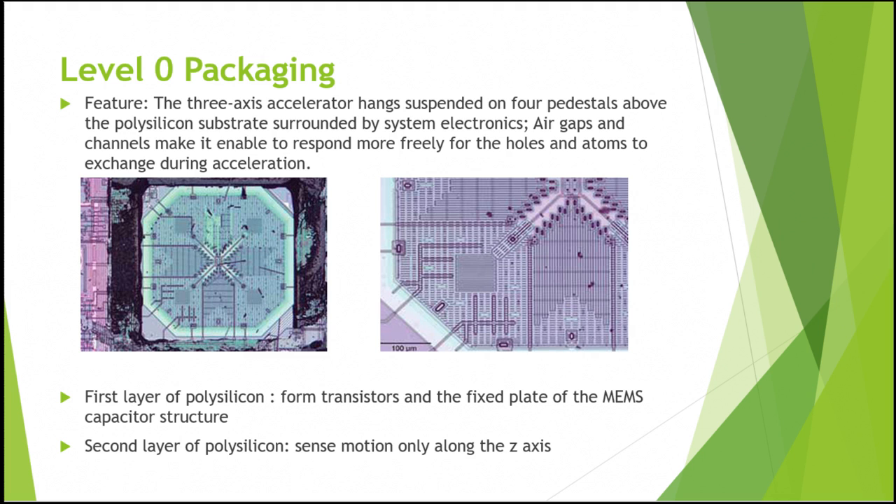From the picture, the accelerometer has three axes and is suspended on four pedestals above the polysilicon substrate, which is surrounded by the system electronics. The first layer of polysilicon is used to form transistors and the fixed plate of the MEMS capacitive structure, along the x and y-axis. The second layer of polysilicon is used to sense motion only along the z-axis.